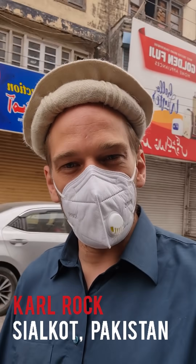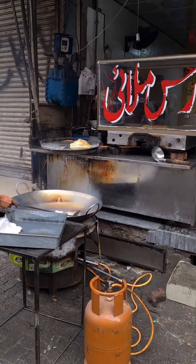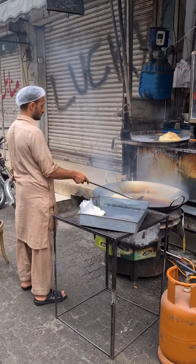Namaste. Wassalamu alaikum. I'm here in Sialkot and I'm just about to show you what I'm gonna eat for breakfast this morning.